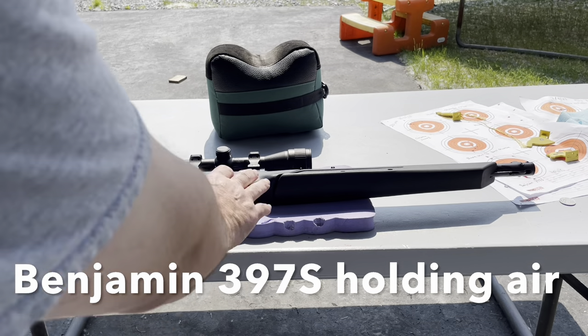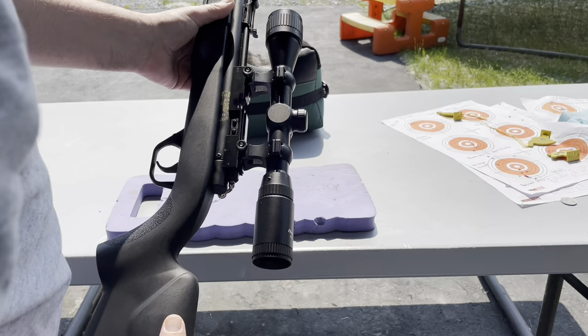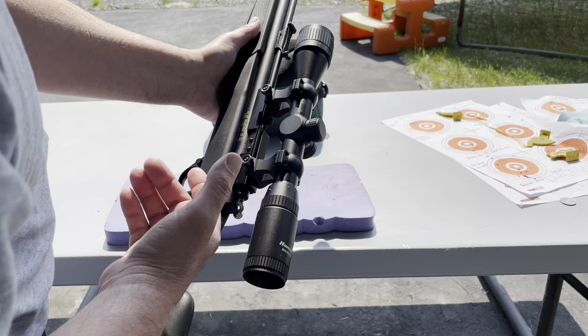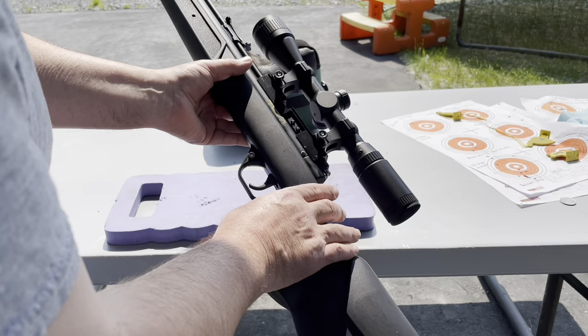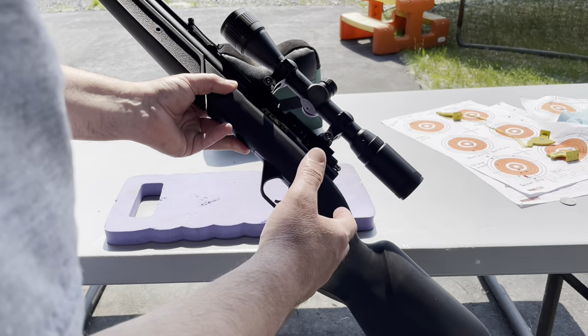Hey YouTube. In one of my other videos I mentioned how this Benjamin 397S has been holding air. So I called Crosman and asked them, told them about the problem. They suggested that I shoot it, dry fire it six times — the air valve might be holding air. I doubted that was the case, but I will go through that process anyway. Then we're going to disassemble the gun and I'll show you the striker, which is the hammer spring. I believe, from the help of viewers, that it's weak and that's what's causing the problem. Even now at six pumps it holds air.